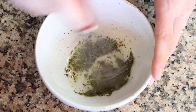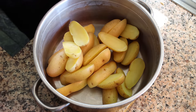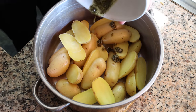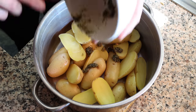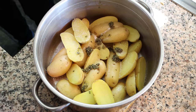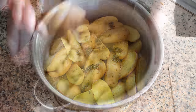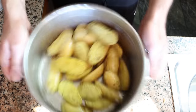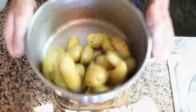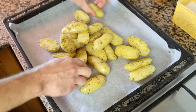Then we'll grab our parboiled potatoes, which are now fully air dried, and add them back into the stock pot. Pour the olive oil and herb mixture over the potatoes, making sure to scrape up everything from the bowl. Season everything with sea salt and freshly cracked black pepper, and toss it all together so each piece of potato is fully coated. Then transfer the potatoes into a baking tray lined with parchment paper, making sure all potatoes are cut side down and evenly spaced out.